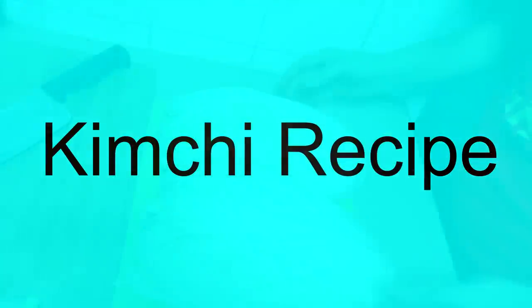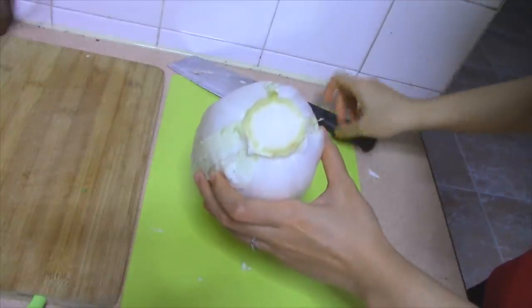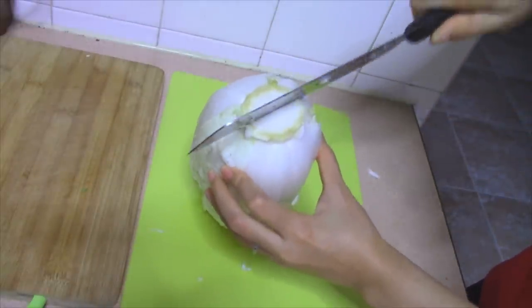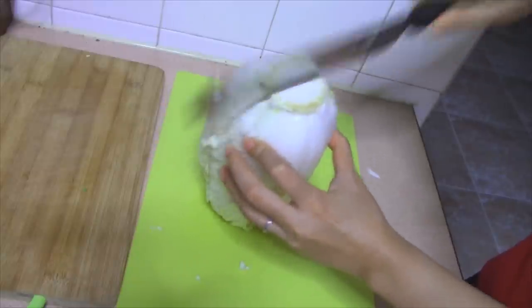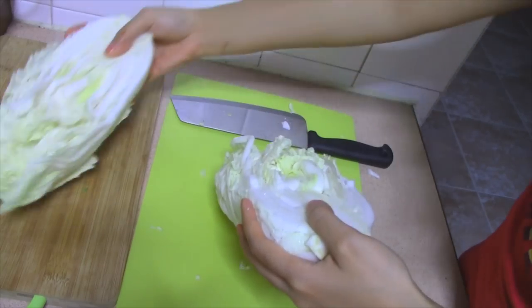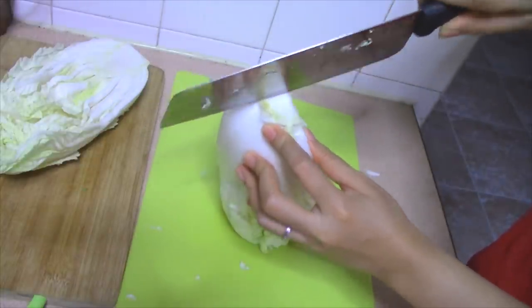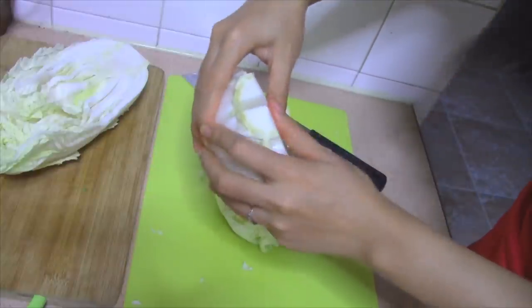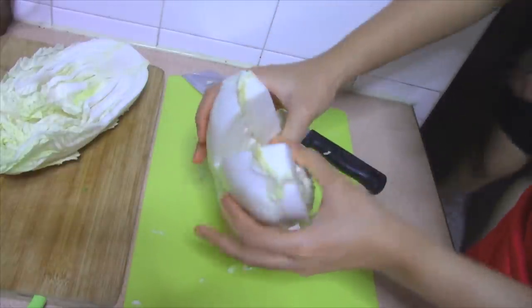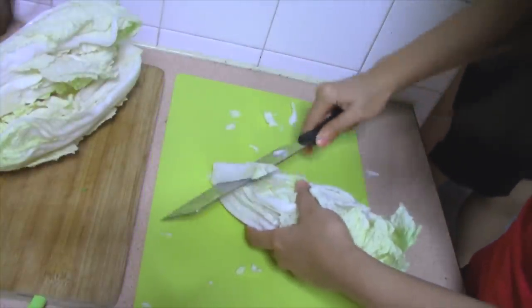At first, we need 2 kg of napa cabbage — I'm gonna use 1.5 kg for the non-vegetarian and 0.5 kg for the vegetarian recipe. We cut a bit at the top and separate it like this. Then we use the same method to separate each half part.